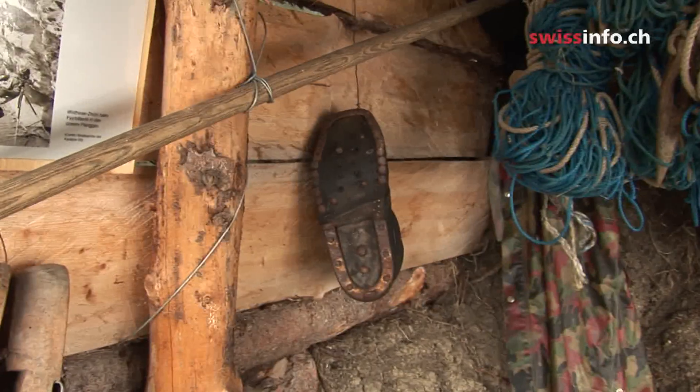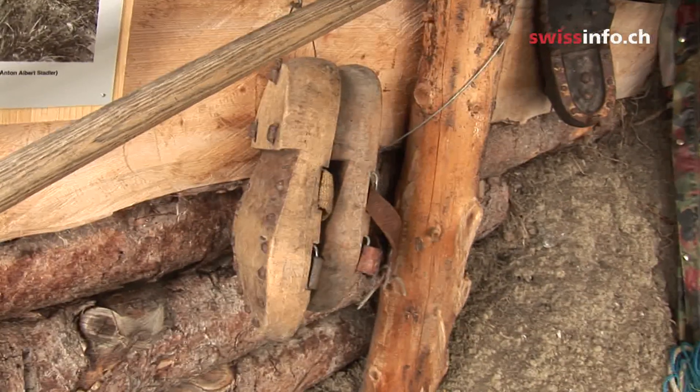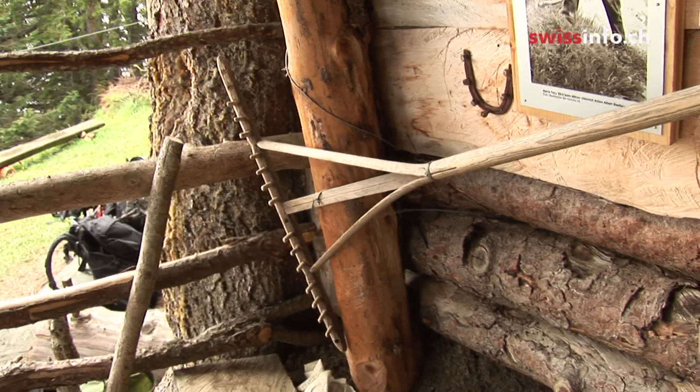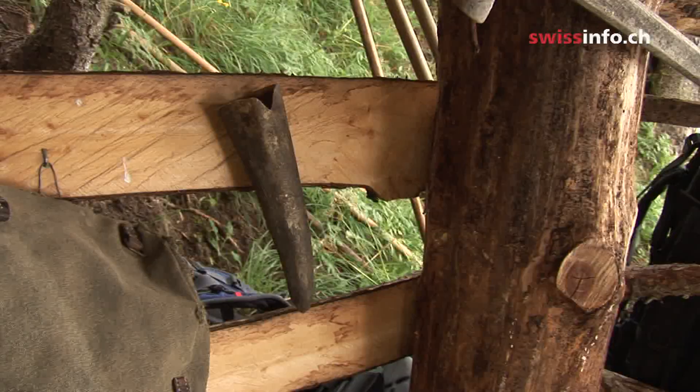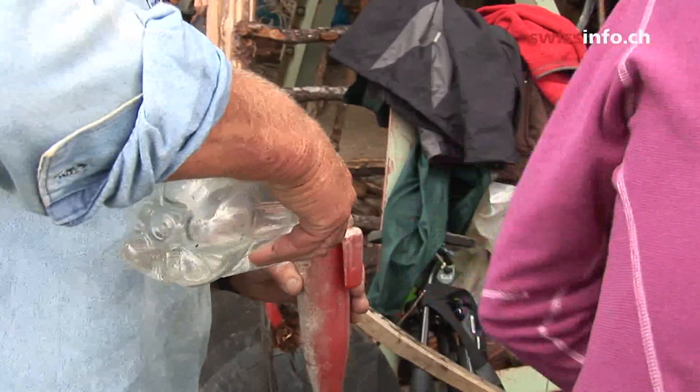The work on the steep grassy slopes is treacherous, so it's traditional for farmers to wear crampons or nailed boots to improve their grip. They also take rakes and shields for their flints, used to sharpen the scythes, and the scythes themselves of course.